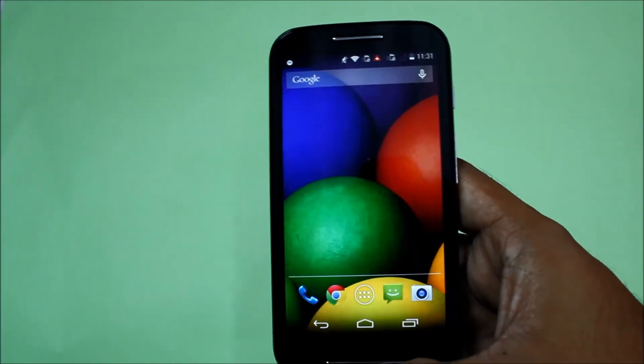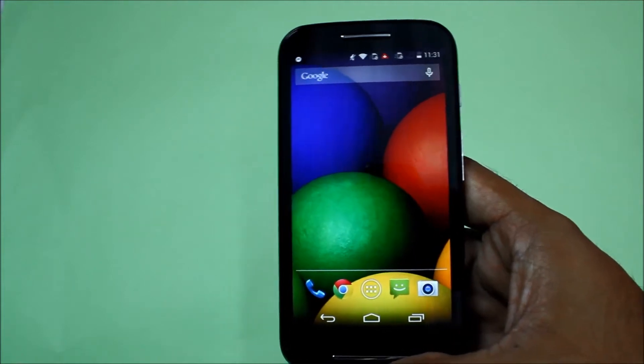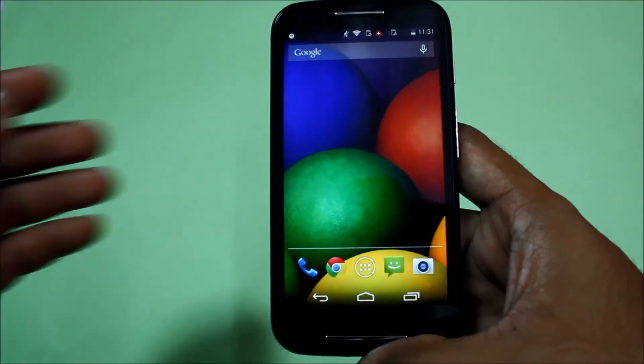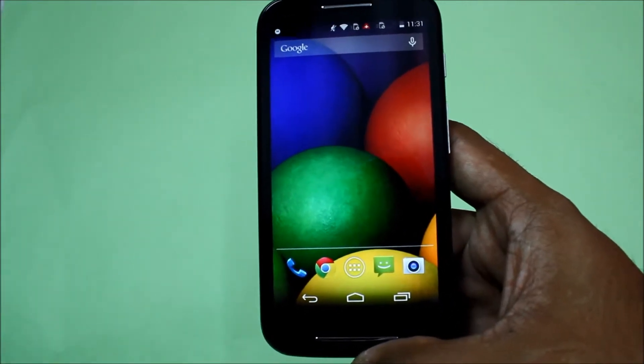Hey guys, this is Vikas and I have with me the Moto E. Today I'll be showing you how to take a screenshot on this phone, and it's very easy actually. For that you will have to locate two buttons.